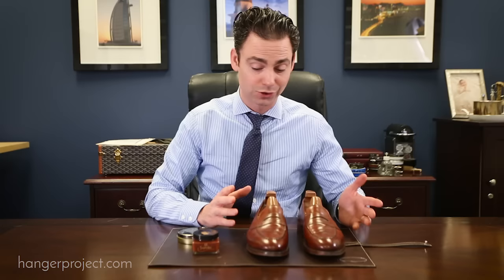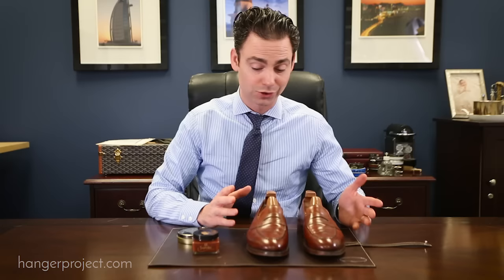So there we have it — with just two products, the Saphir Medaille d'Or Pommadier cream polish and the Pate Deluxe wax polish, we've totally renovated and restored these shoes and they look fantastic. That's it for our basic shoe shine guide. If you have any questions, feel free to email us at shoeshine@hangerproject.com or ask your questions in the comments section below. We love hearing from you and look forward to teaching you how to shine your shoes.